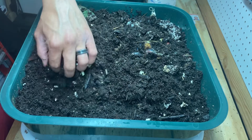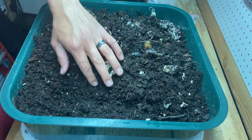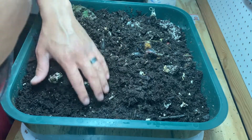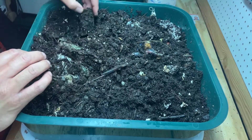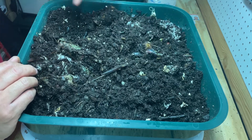There's some eggshells here and some baby worms. This is pretty much all gone — this was a big pile of food here. There's still an apple core I put in; I should have cut that up. I cut this food up but I didn't cut this one up.